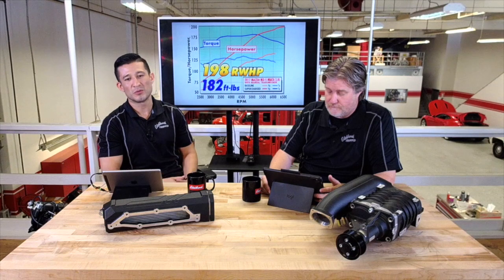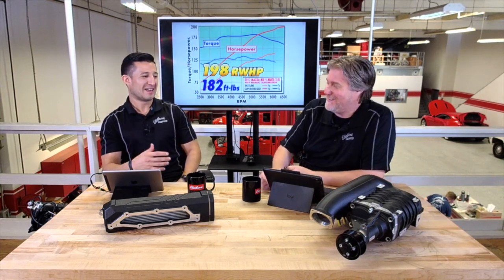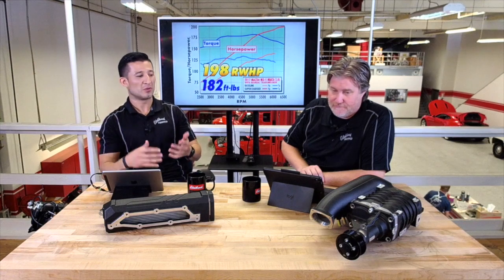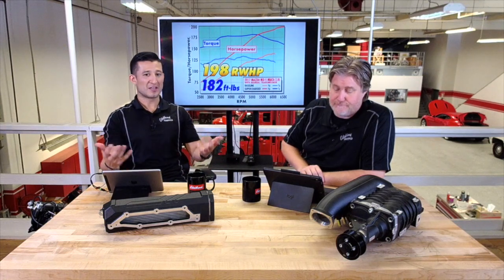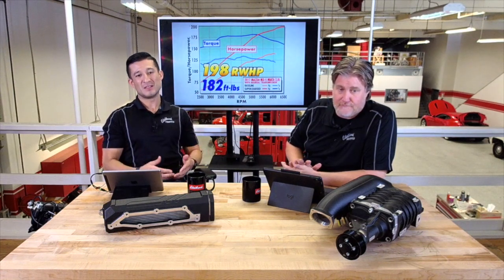It's the same system all the OEMs use — the Eaton rotors — so the quality's there. Once it's installed it's whisper quiet, you can't hear it. A lot of people want that whine, and I get it, but all that noise is just inefficiency of the rotors — air leaking through the sides of the rotors and housing. Our tolerances are so tight that it pretty much feels like you bought a car with a bigger engine. You get around 50 horsepower — that 41% increase. In a car that small and light, it really does wake the car up.